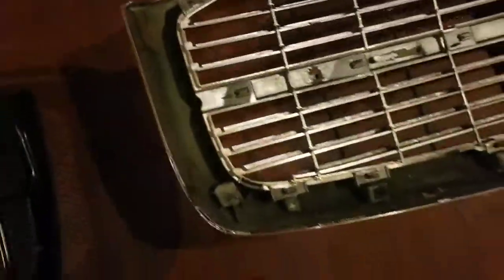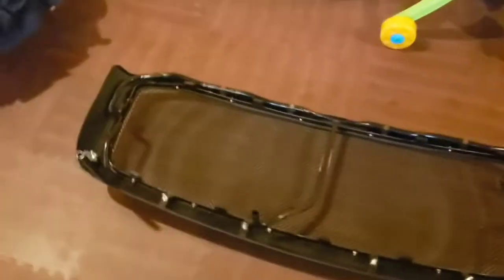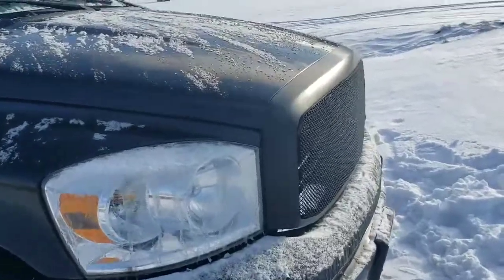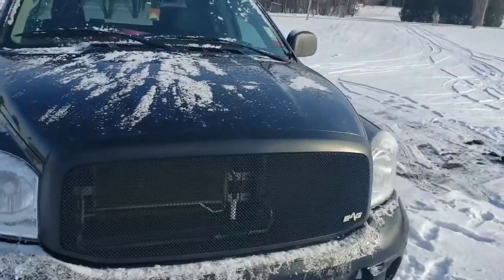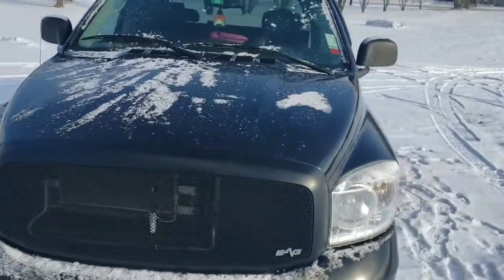Now we're going to take it apart because I need some of the bolts out of it. I got the old grill stripped and the new one with the new mount. I'll put it back together now and we're going to install it. There you go guys — it's all in. A fairly quick, easy little install.